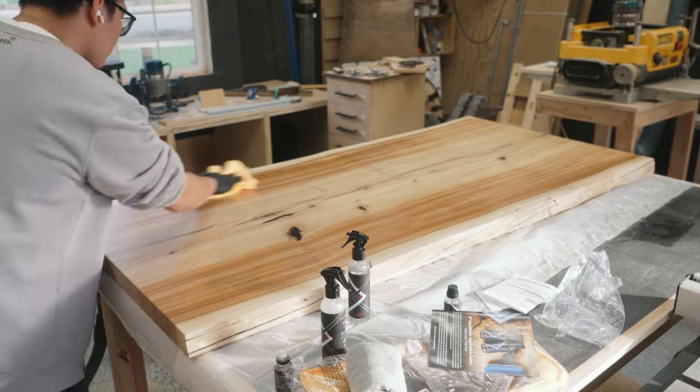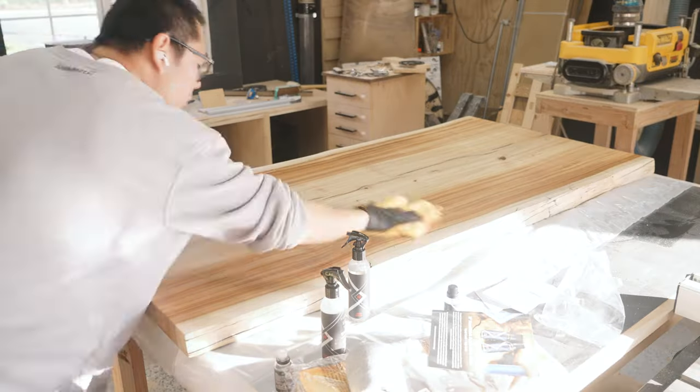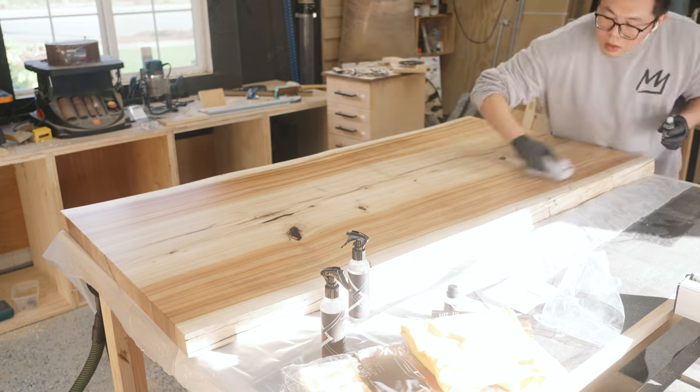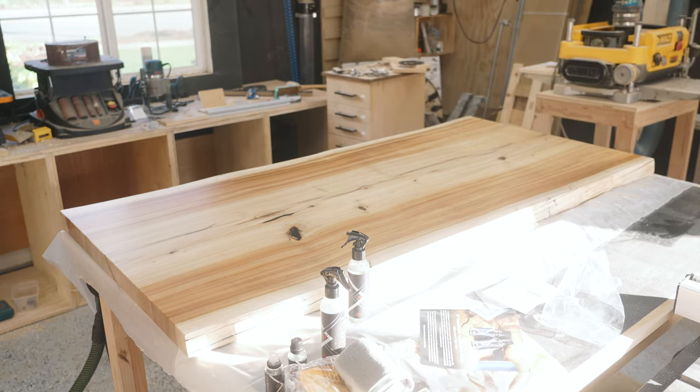After that, the table is pretty much done. I took it to my friend's studio to get some shots, and that's what's coming up next — so enjoy.